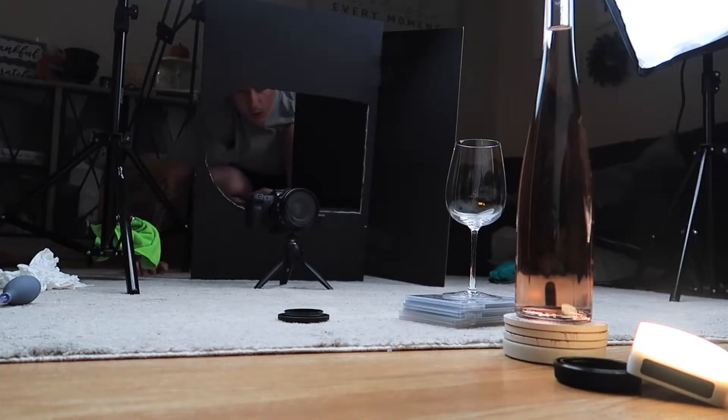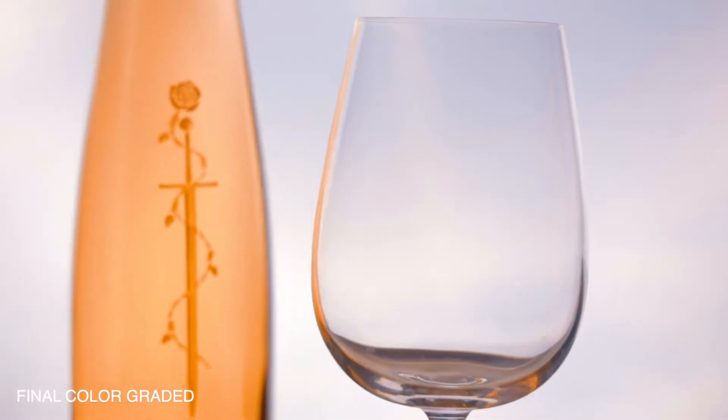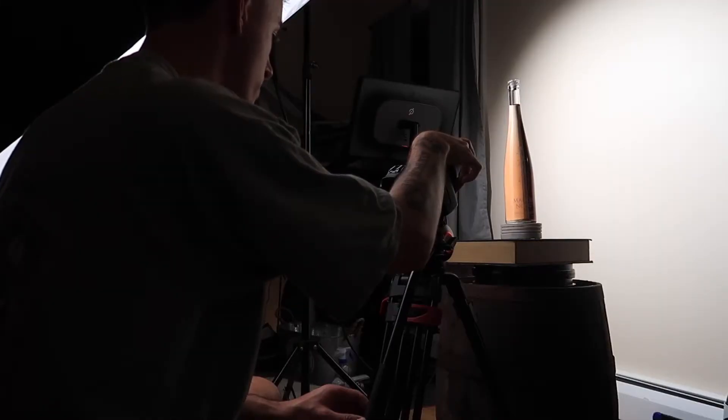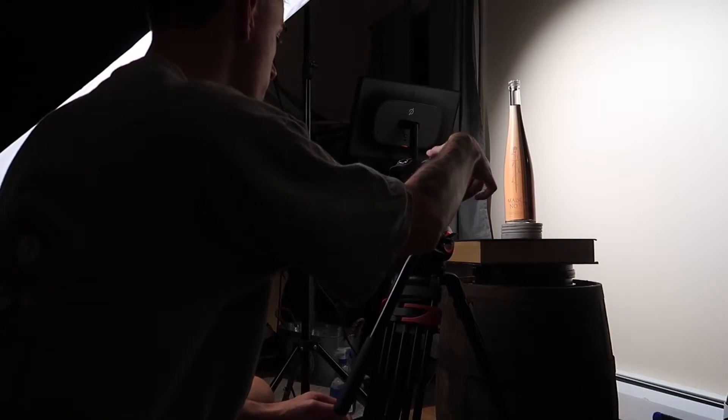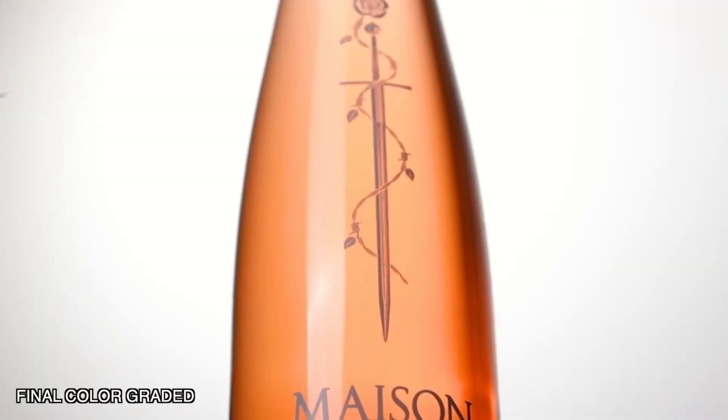I used my archway to block out my reflection in the glass, so the raw looked like this with the barrel, and then I decided to move the barrel afterward to get this shot and blend them together. Overall, really pleased with how that shot came out. We're going to move on to our next one — I want to get the product, the wine bottle, on a rotating display before I pour anything. Another great use for the rotating table. I used a couple of coasters to prop up the bottle to get this shot looking up, and the final edit looks like this.